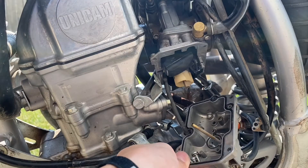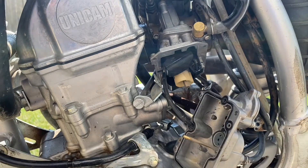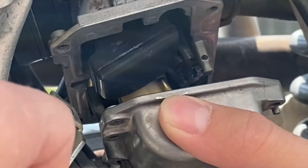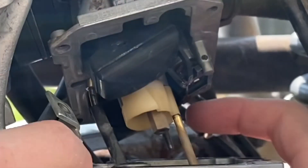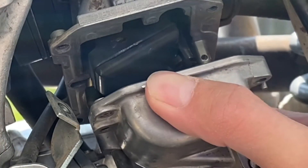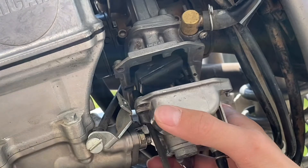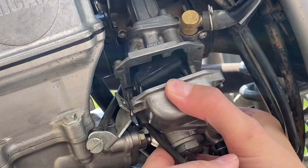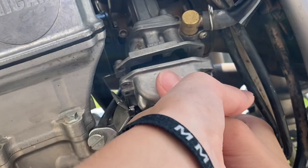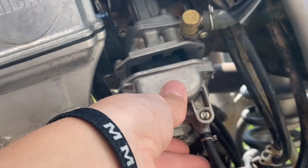All right, the new jet is in there. Now it's time to put the bowl back on. When you're putting the bowl back on, watch out for this little rod back here — these little 150s all have accelerator pumps and that's what that is. You don't want to damage it.